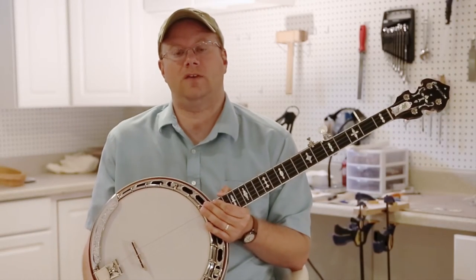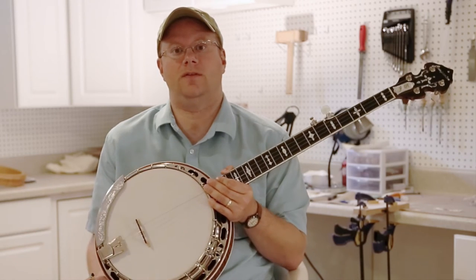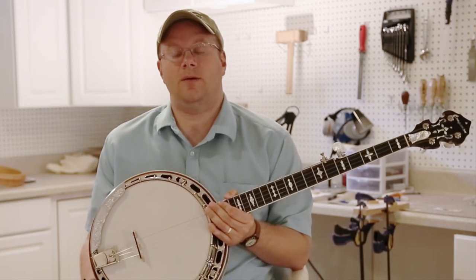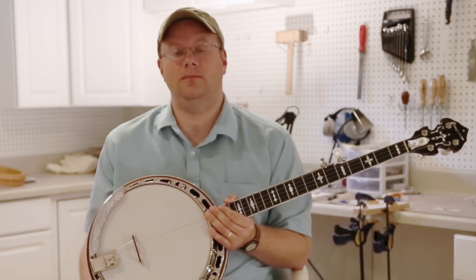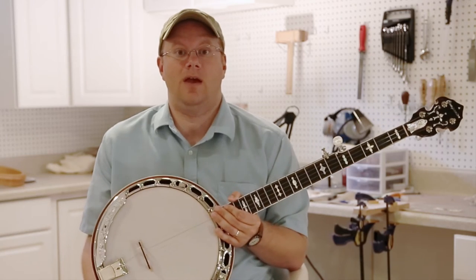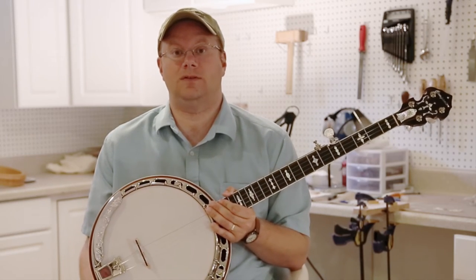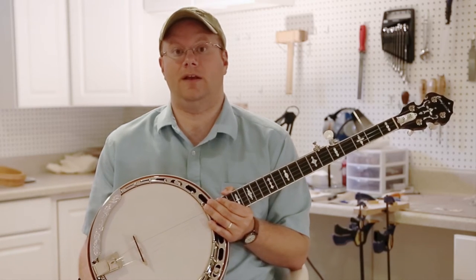We get a lot of people calling and emailing us at the shop asking questions about banjo setup, especially on ones that feature a wooden tone ring. Some of the common questions I get are: Do these banjos lack volume? Do they lack power? Is the range non-dynamic? And the answer to all those questions I would say is no. I think these banjos can be very dynamic and have a lot of power, sustain, and great clarity.